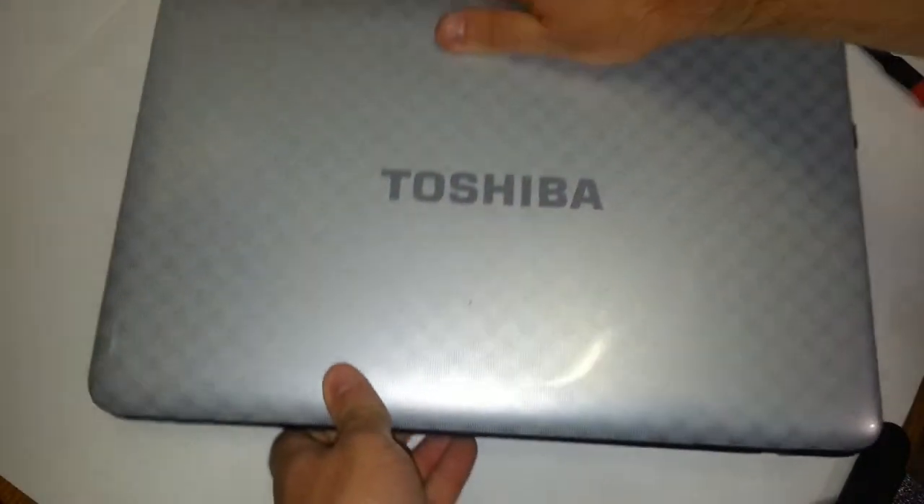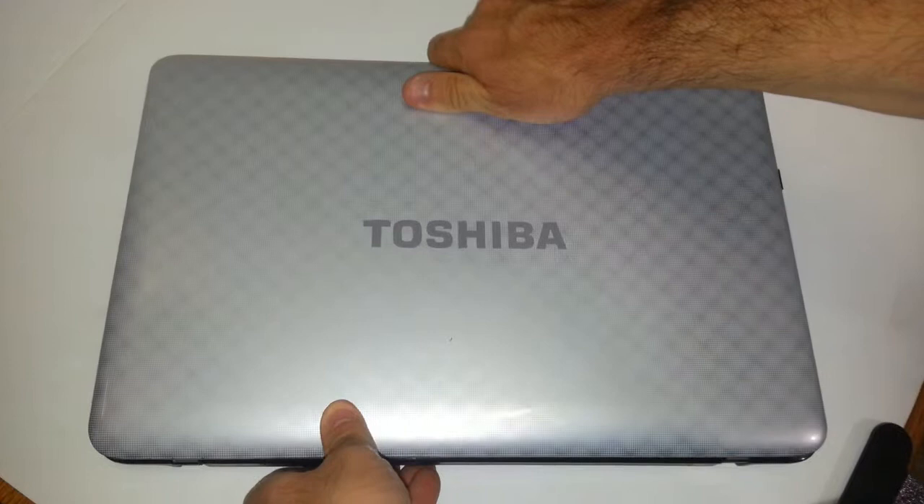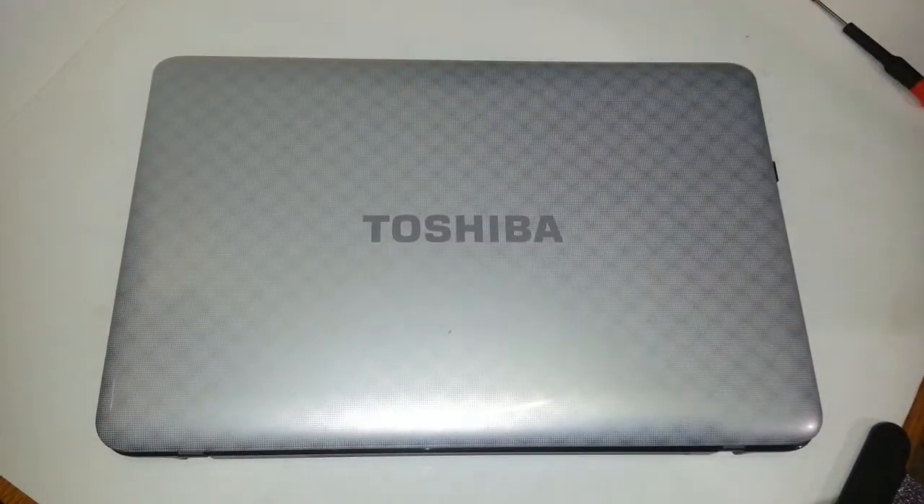Once again, this is Christian from ReviewsOnThisAndThat.com, and I just showed you how to properly and safely install or upgrade your DVD-ROM drive, also known as the optical drive, on a Toshiba Satellite laptop model number L755S5246. If you enjoy my video, please go ahead and make a comment if you have any questions, and I would really appreciate it if you like and subscribe for more upcoming videos. Thank you very much and have an awesome day.